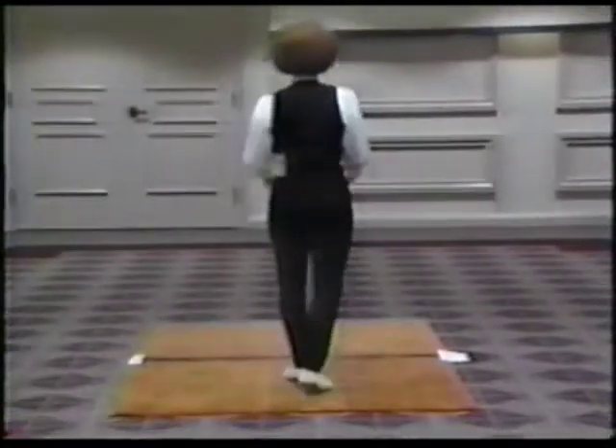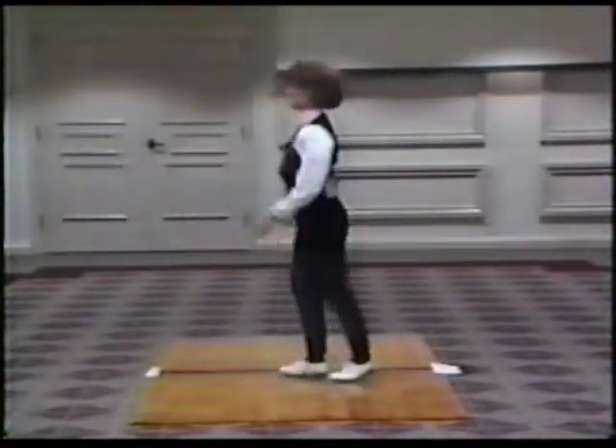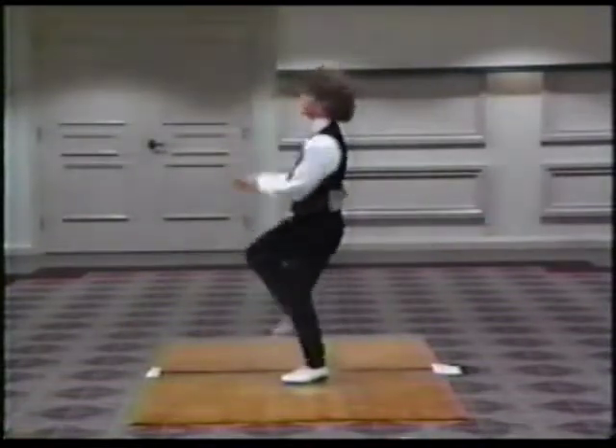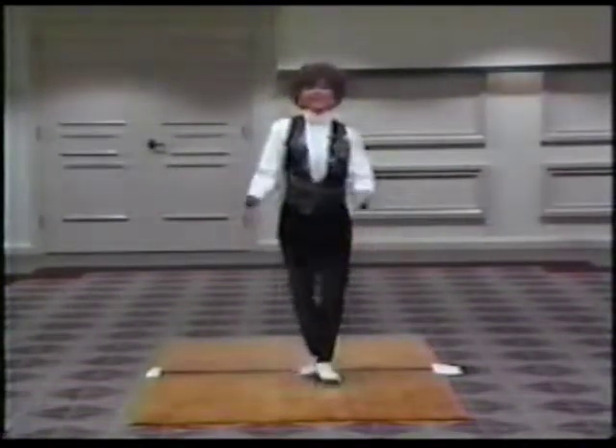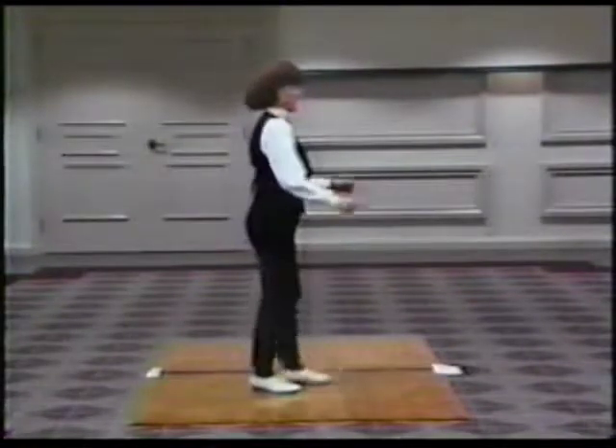The introduction: you're going to start out with two basics and a rocking chair and turn one quarter. Go all the way around. You'll only do this once throughout the routine. Facing the back now. One more time.